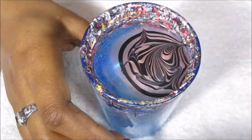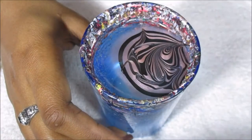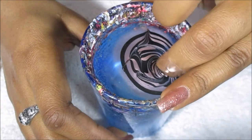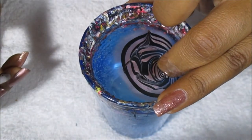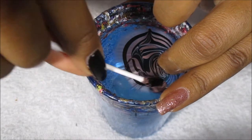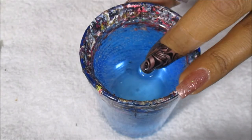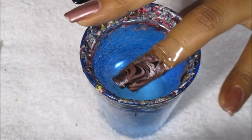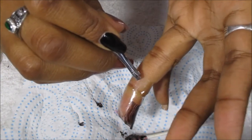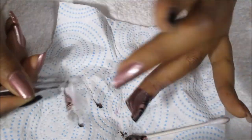Look at your design and see what part you like and where you want to dip. You can blow on it to get the polish to dry quicker. Clean up around the edges so it doesn't get on your nail when you pull out. Pat your nail on a paper towel to get some of the excess water off — I like to do that to get the water off my finger.